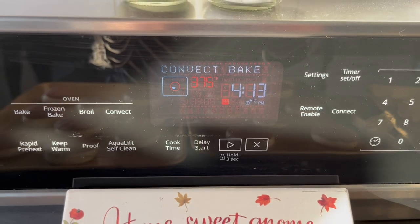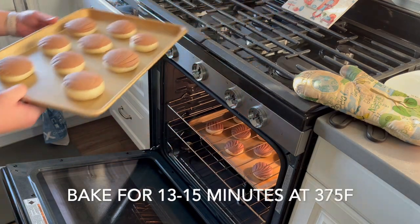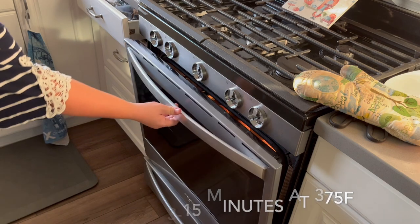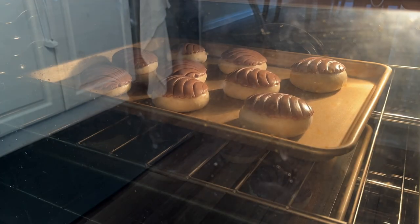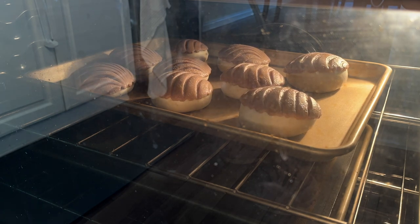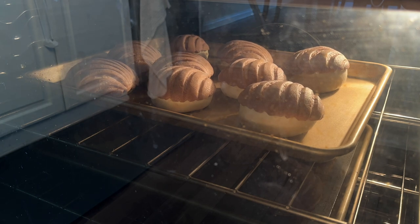Then we throw these in for about 13 to 15 minutes depending on the size of the conchas. I have found that when I make 24 smaller conchas using this recipe, they only need about 13 minutes in the oven. But when I make 12 larger ones, they need around 15 minutes. They are done when the exposed dough on the bottom is a nice light golden brown.